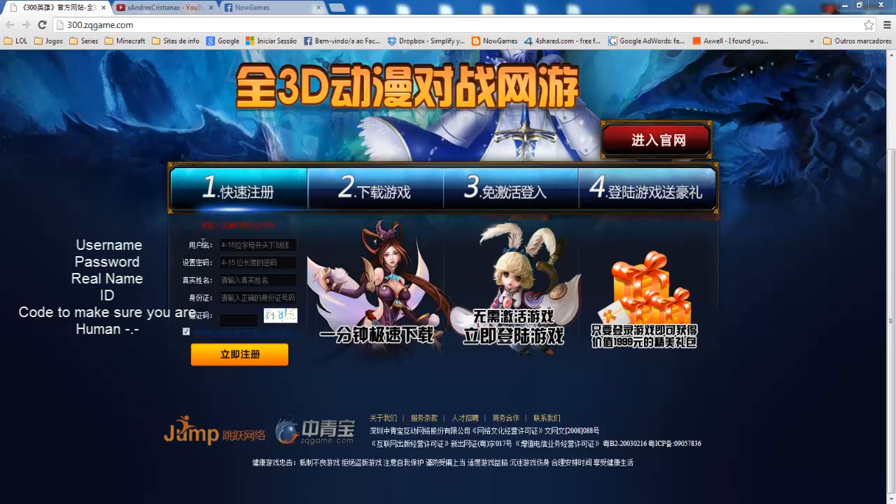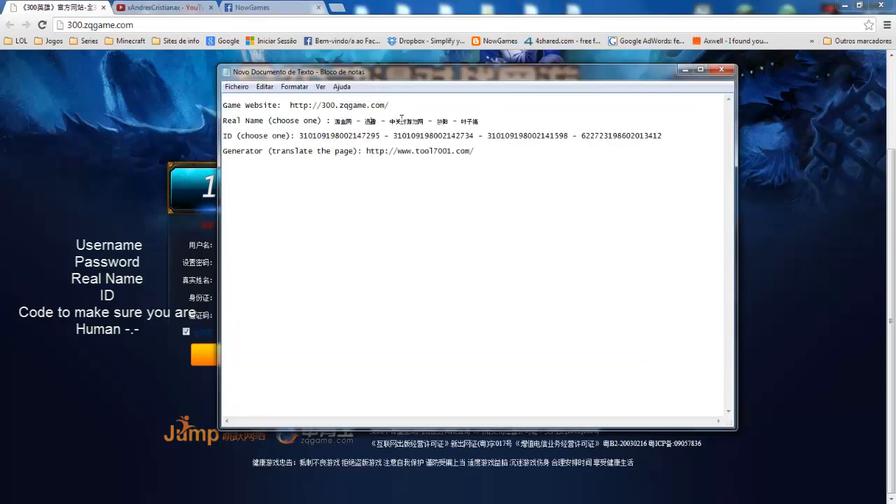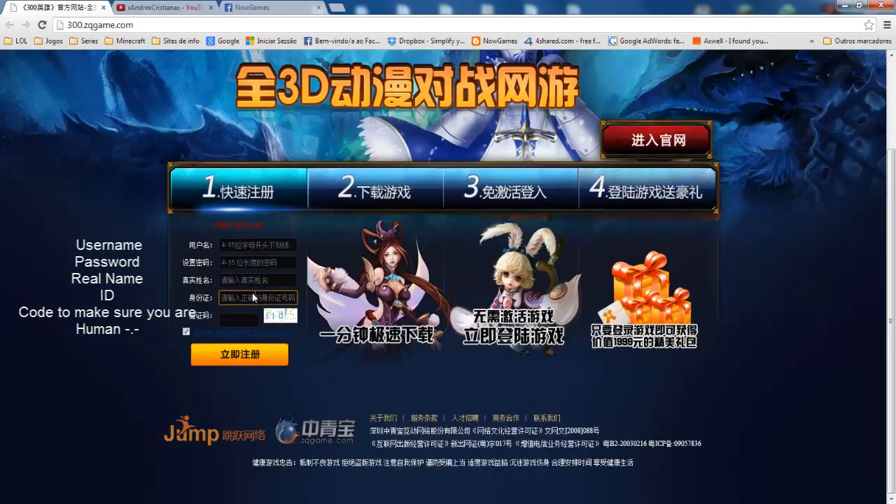Let's go to the point. Here you're going to put your username, whatever you want. Here you put your password, so choose a good password. Here you're going to enter a real name, a real Japanese name, I guess. And here you're going to enter a Japanese ID. I will provide these two things here. I have some real Japanese names and Japanese real IDs, so I chose one of these and just put in here, copy and paste.